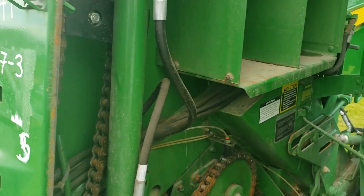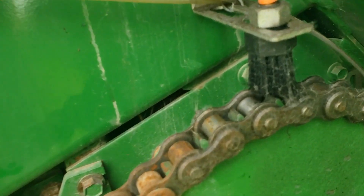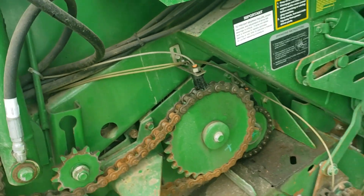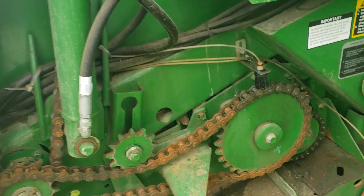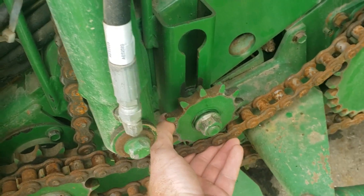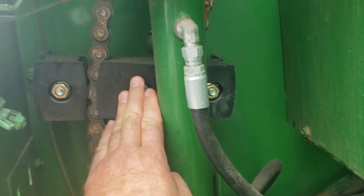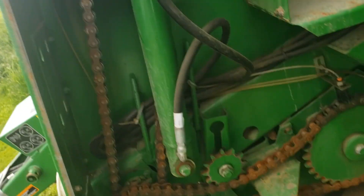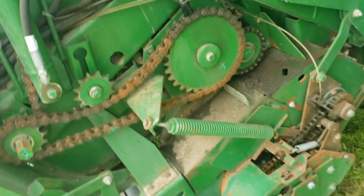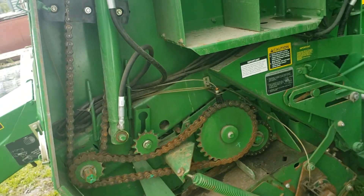This baler also has the automatic chain oiler — oil lines going to all the chains with brushes, and it oils every time the gate lifts. In our area with the amount of hay we've got, the gate's going to be lifting lots. The chains aren't too bad. This one could stand to be changed — it's got no more tightener left. This one might have been changed at one point. And this one's brand new because it's a 60-chain, and those ones break from time to time. They put a lighter chain on there because they want it to break instead of wrecking something on the baler.